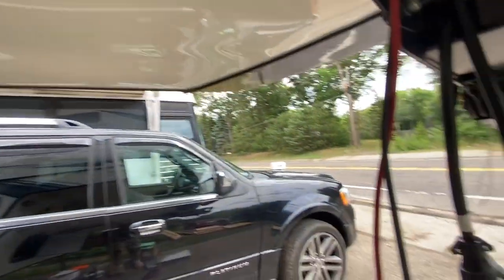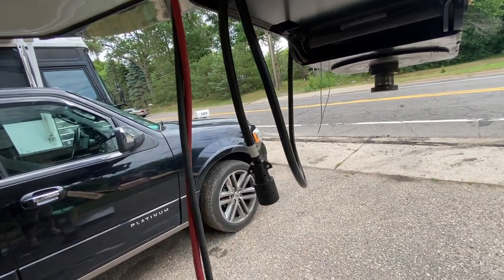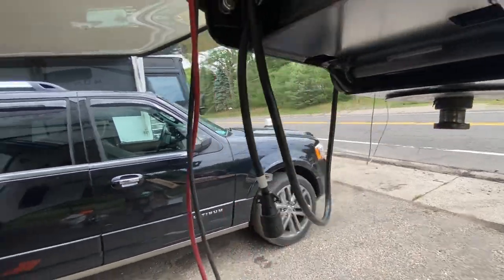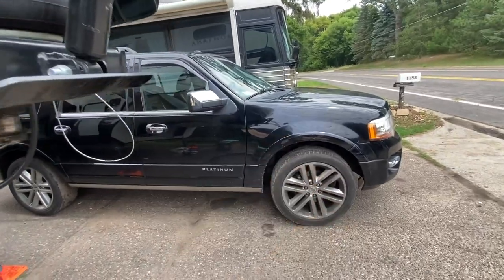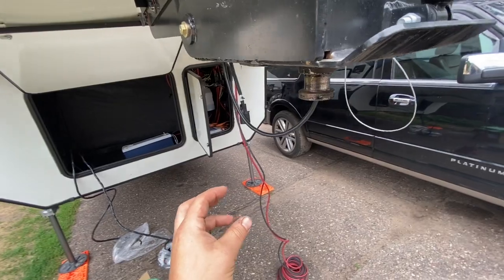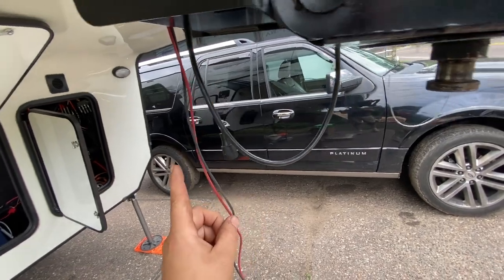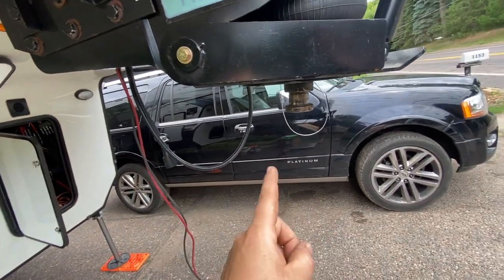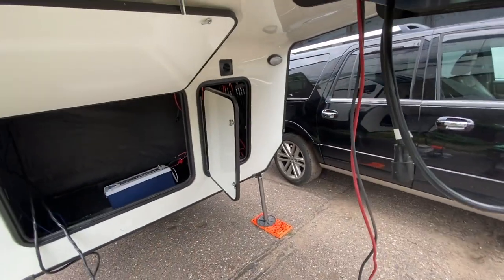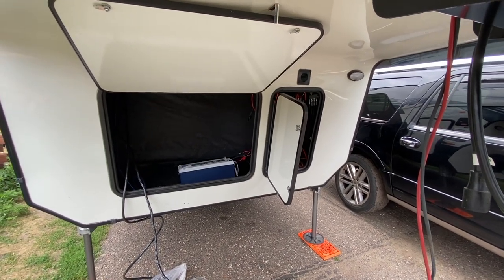We're also doing some six gauge wires run here for an Anderson connector that we are going to connect for trailer charging. We've been finding some problems with Ford trucks — they're just really picky on when they want to charge from the seven pin. So the customer is going to manage getting an Anderson connector on one end of the truck, and we're going to run directly to the Orion charger and do tow vehicle charging that way.